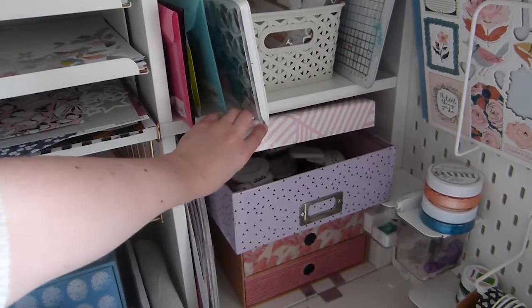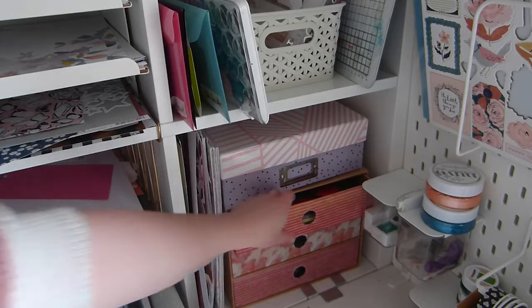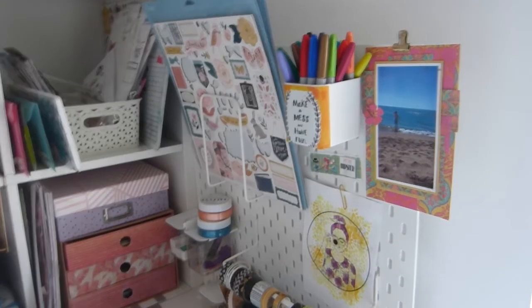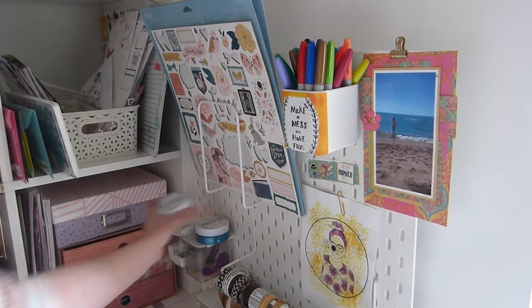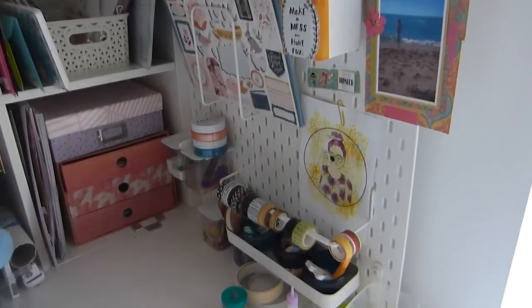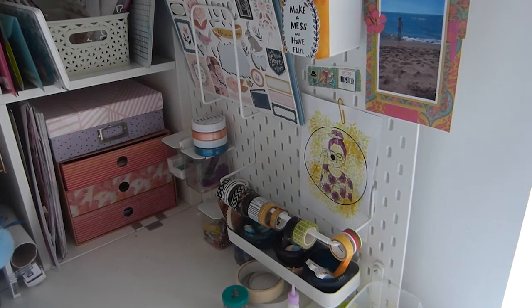In here I keep my punches and my coloured paper — I might need to rearrange that. I sometimes just take that off if I want to get in those drawers, but coloured paper, white card and black card. This is pegboard from Ikea — should be sponsored! I just keep my Cricut mats, embellishment mousses, and these little pots have stamp pads, craft knives, little pegs and clips and things. Right at the bottom I have the washi tapes I use most of the time, and just various bits and pieces — a thing of sequins and some post-it notes.